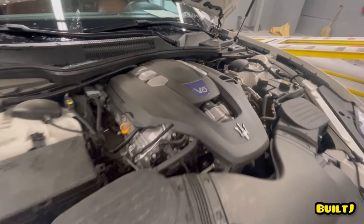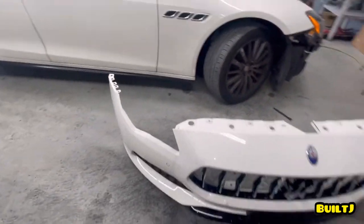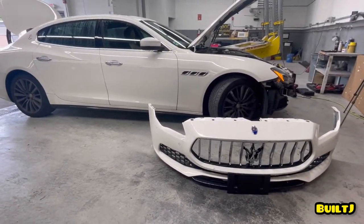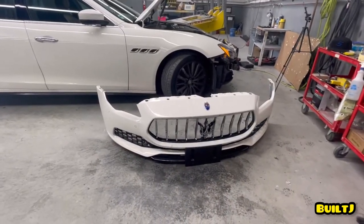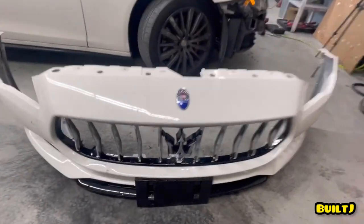All right, thanks for tuning in guys. That concludes today's video of the removal of the Maserati front bumper. If you found this helpful, as always like, comment, and subscribe — thanks for tuning in.